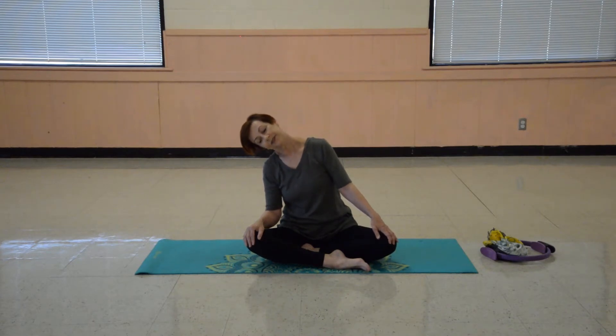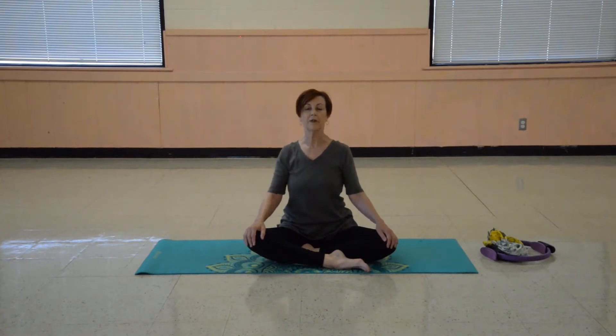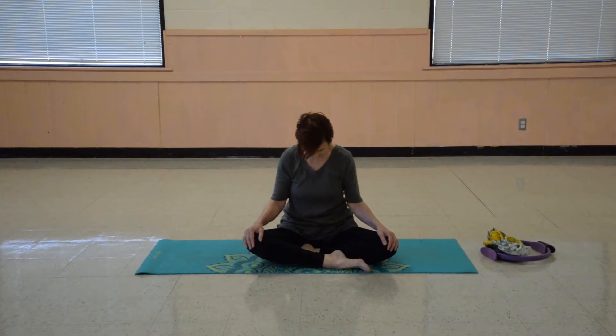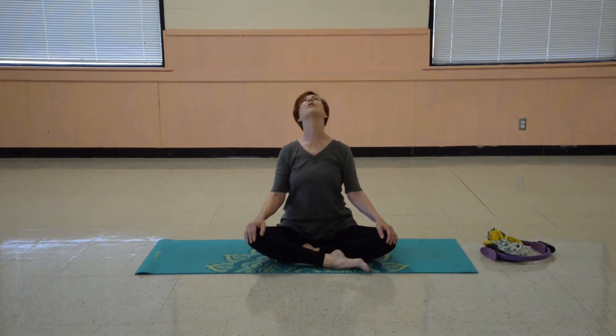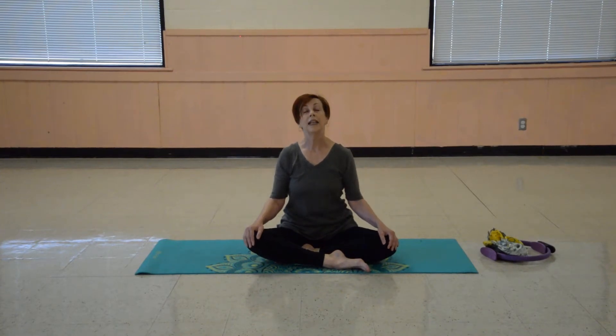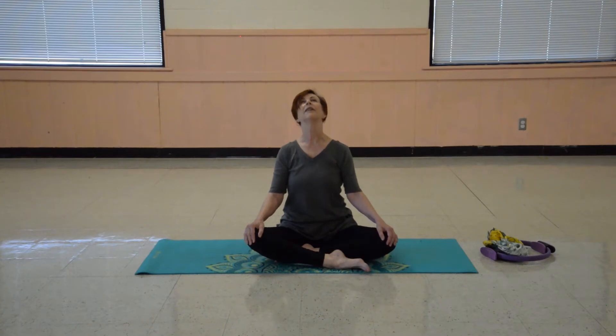And over. Look straight ahead now. Keep those shoulders loose and relaxed. Tilt the head forward. Slowly look up — up to the ceiling or the sky or wherever you are at this moment. And again, rolling the head forward. Looking up. Holding the head level.